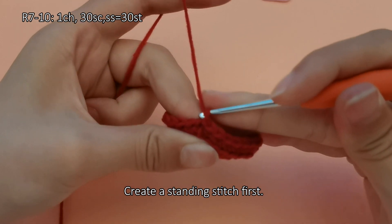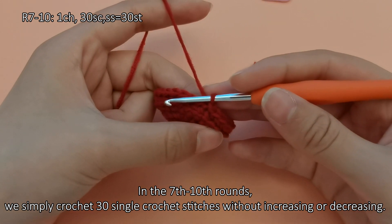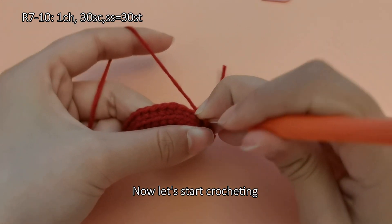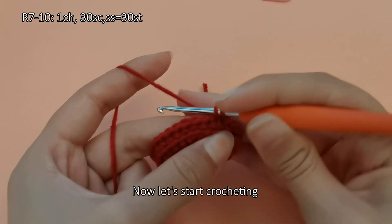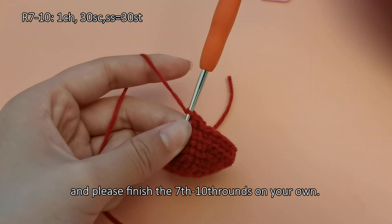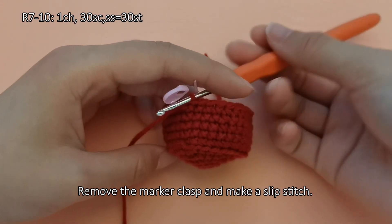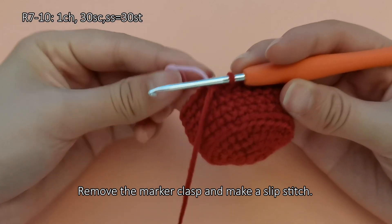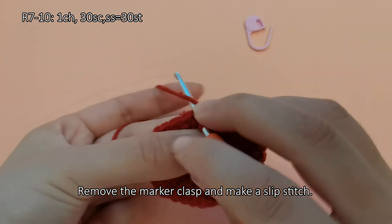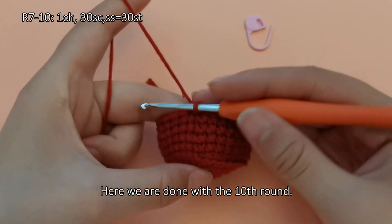Create a standing stitch first. In the seventh to tenth rounds, we simply crochet 30 single crochet stitches without increasing or decreasing. Now let's start crocheting. Please finish the seventh through tenth rounds on your own. Remove the marker clasp and make a slip stitch. Here we are done with the tenth round.